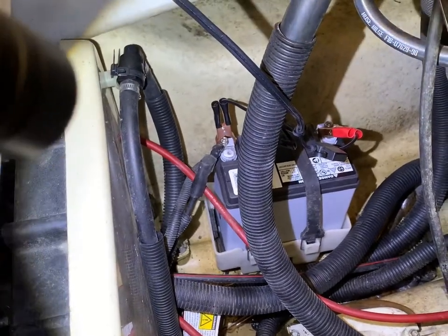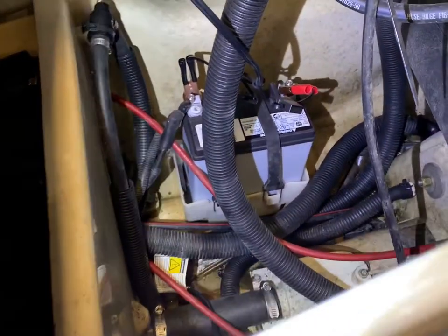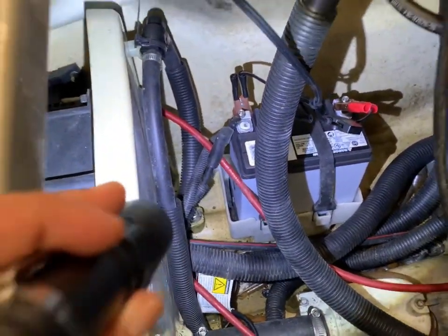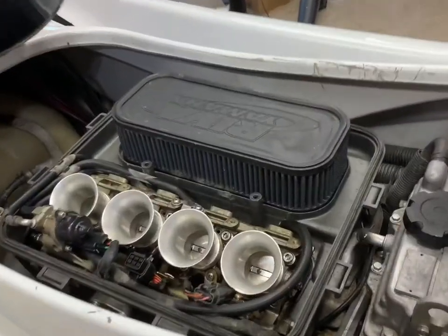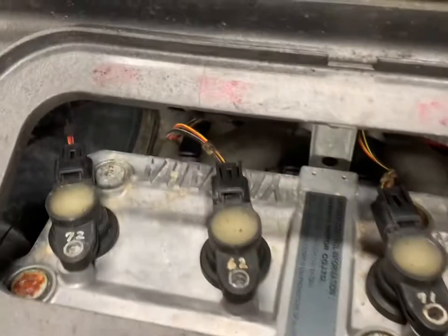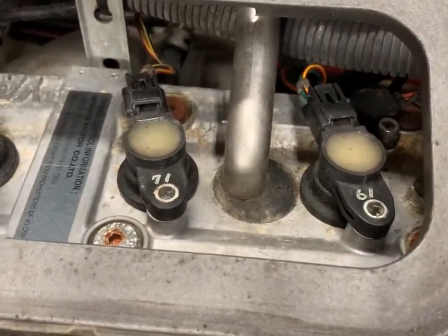I always keep my battery on a battery tender because these batteries die about once a year if you don't keep them on a trickle charger — I've gotten them to last about two years that way. Also, if you want to do your spark plugs, just unplug the connectors, pull out your coil packs, and your plugs are right underneath — very simple to do.